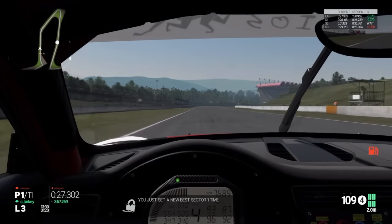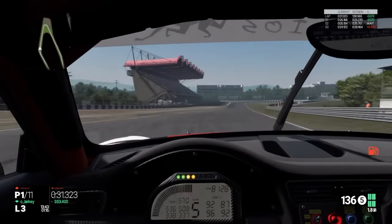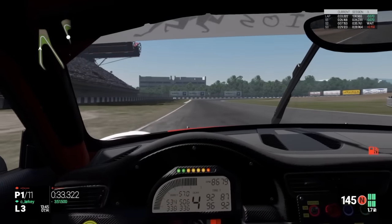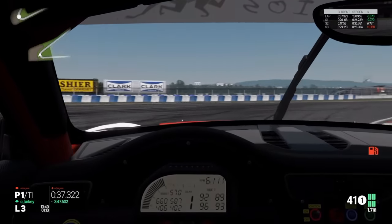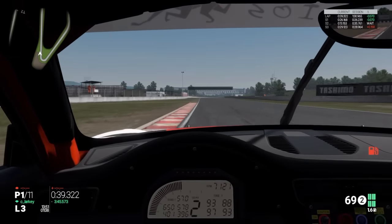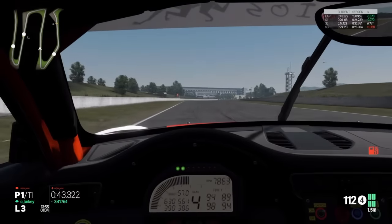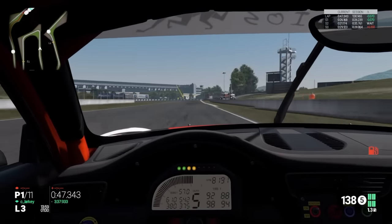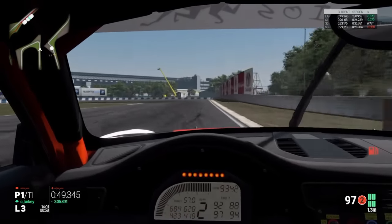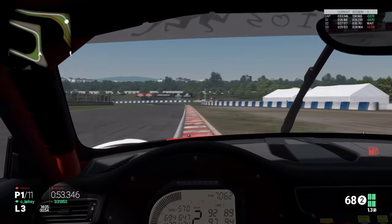Just over the curb a bit, just avoiding running wide on the curb there - just kept it on the track perfectly. Then we're gonna go through the gears and look out for the signs again on the left. Same as with the McLaren, braking hard down into second gear, then into first gear as we approach the apex, then hard on the power in first gear into second gear, all the way through the gears. Then we brake hard just on that board pretty much and down into second gear, trying to skim the curb there.